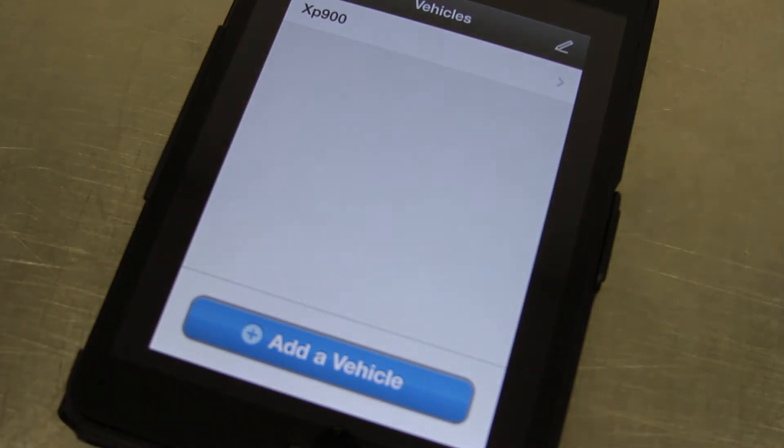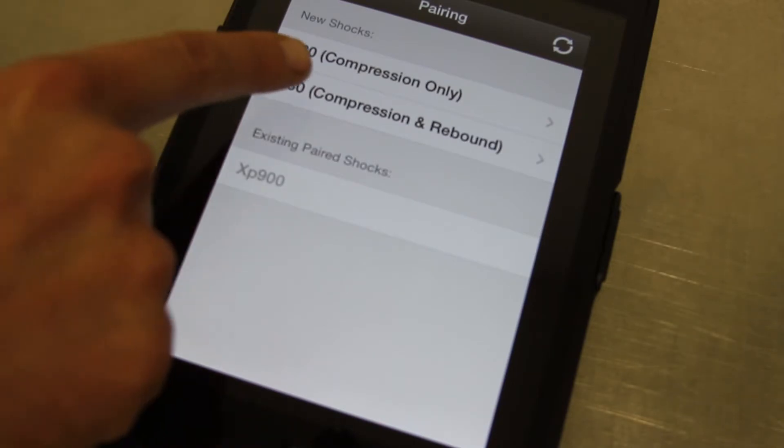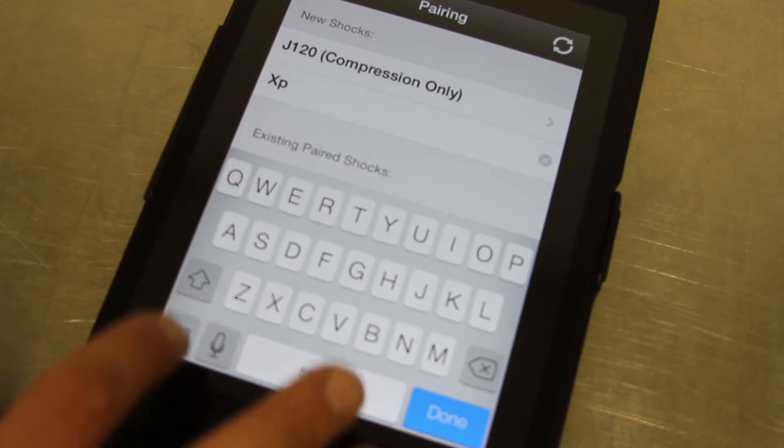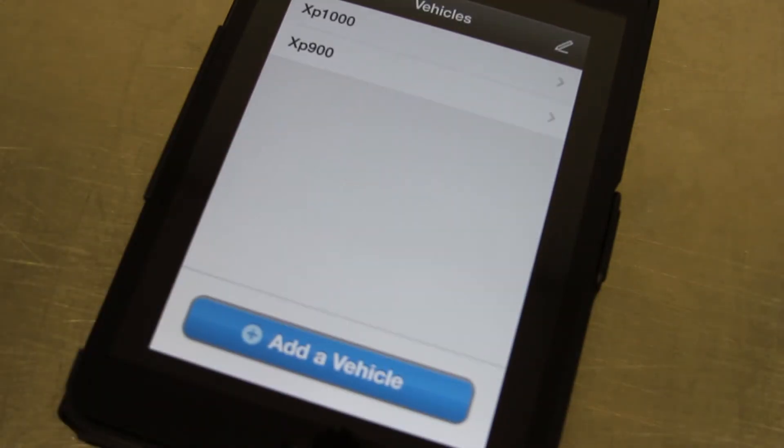We have a previously equipped vehicle, the XP-900, but if we'd like to add a new vehicle — say we buy an XP-1000 with J-Rides equipped — we can come in here and it'll find any Bluetooth-equipped shocks in the area. As long as the vehicle is on we can see them. If it's a double adjustable set we can come in here and rename it XP-1000 so we can differentiate between our two vehicles.